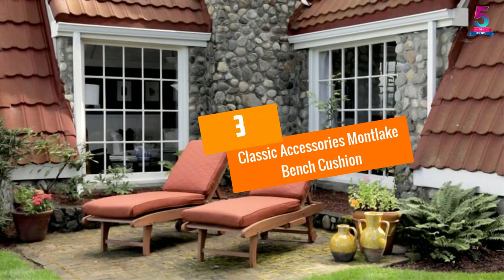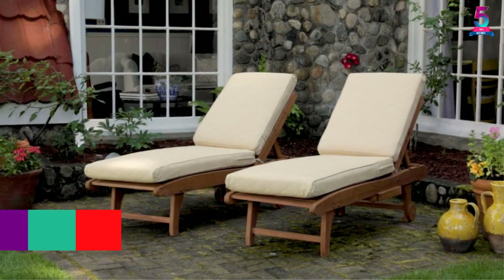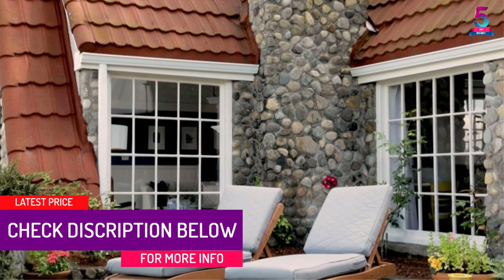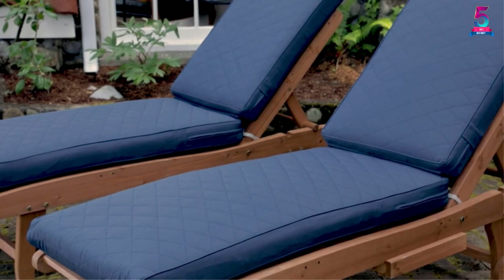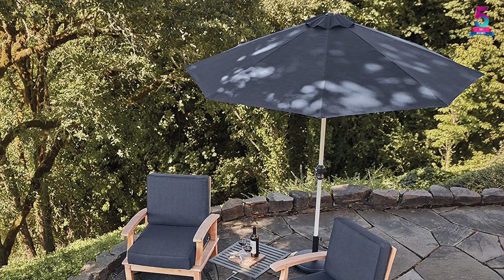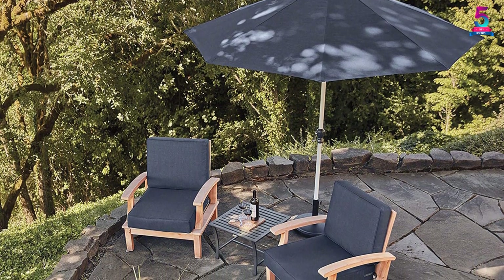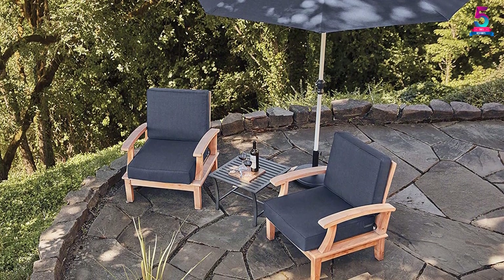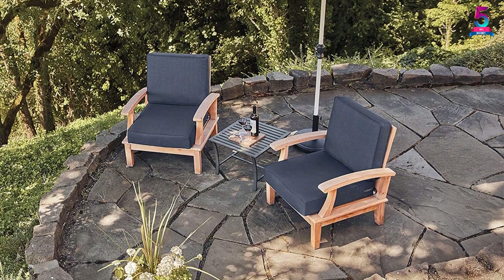At number 3, the Classic Accessories Montlake Bench Cushion. Classic Accessories has produced a long line of amazing cushions, and this is one of their best products. It will surely come up to your expectations. The product makes use of a 3-layer foam system. This thick padding makes sure the product does not press down after long use. At the same time, the foam is soft enough to conform to the contours of your body, giving you ergonomic comfort. To give the product added strength, the interior has bounded seams, so the foam does not come out anytime soon.